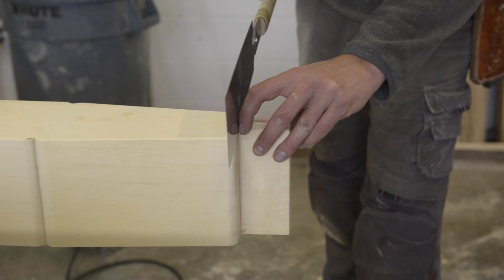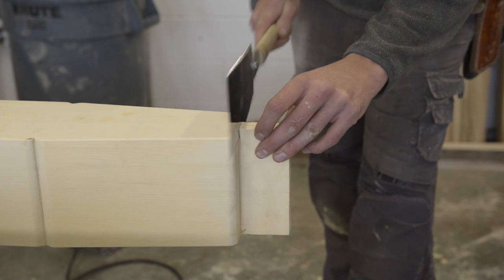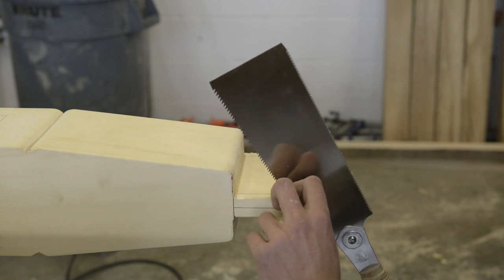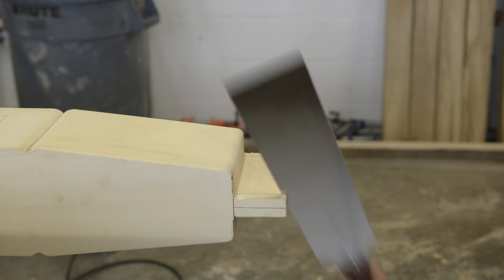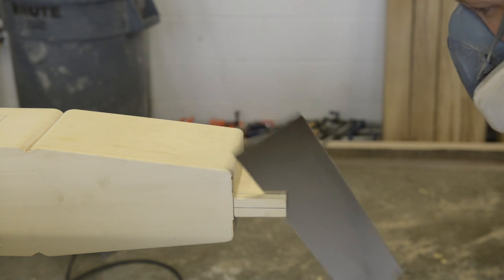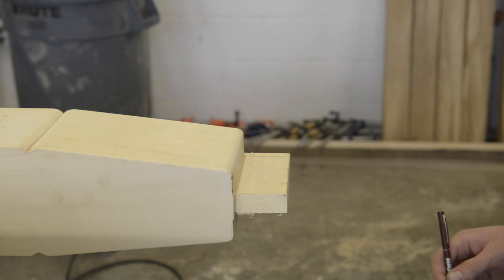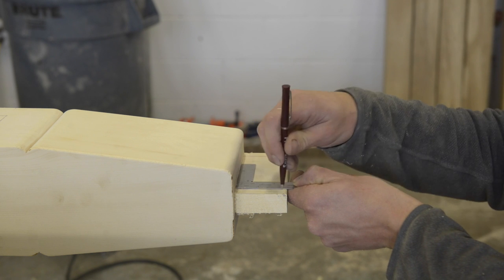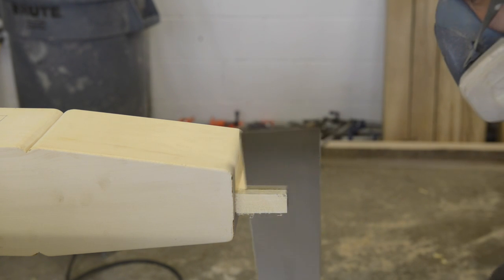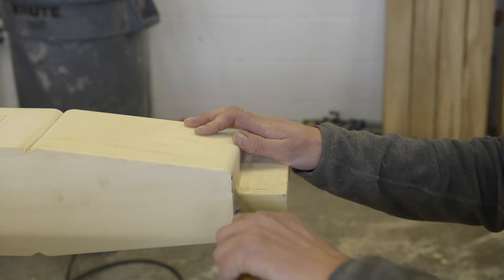I love this saw. This is my nine and a half inch Ryoba saw made by Gokucho. If you don't have one of these saws, just go and get one right now. You can find the link to my Amazon store in the description box below or up in the right hand corner of this video. You can thank me in the comments later because this is one of those tools that makes you smile every time you use it.